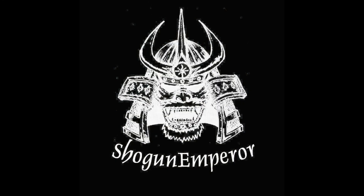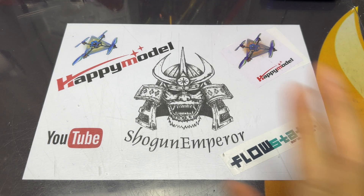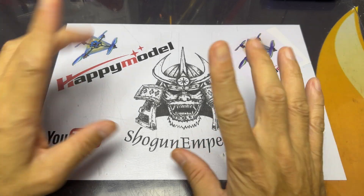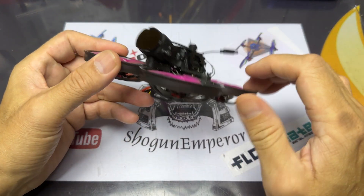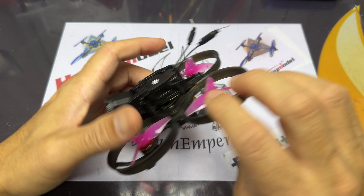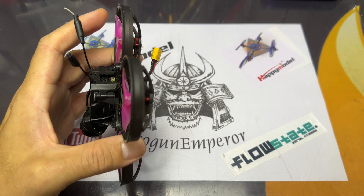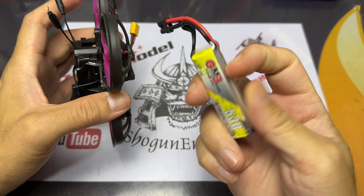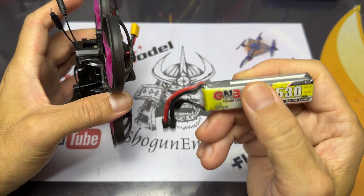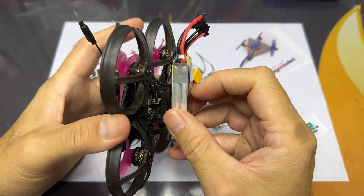Good morning everyone. Lately I've been flying the Mobula 8 DJI 03 and it's running on 2S. I've seen some videos of people flying the Mob 7 on 3S and Mob 8 on 3S, so I thought maybe I should do a video about it, but my way.